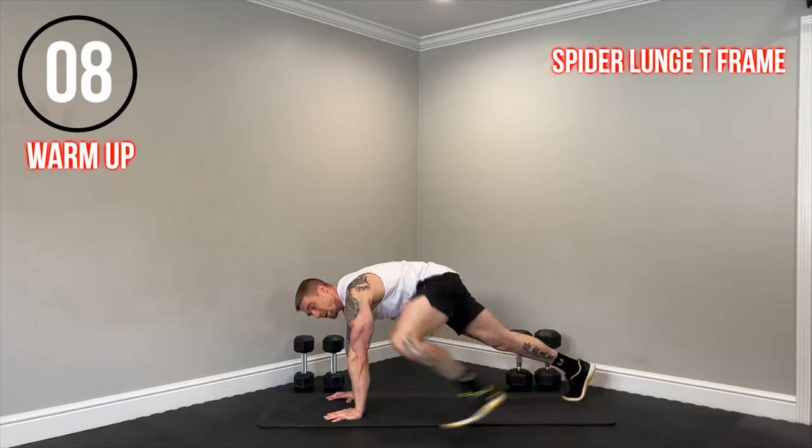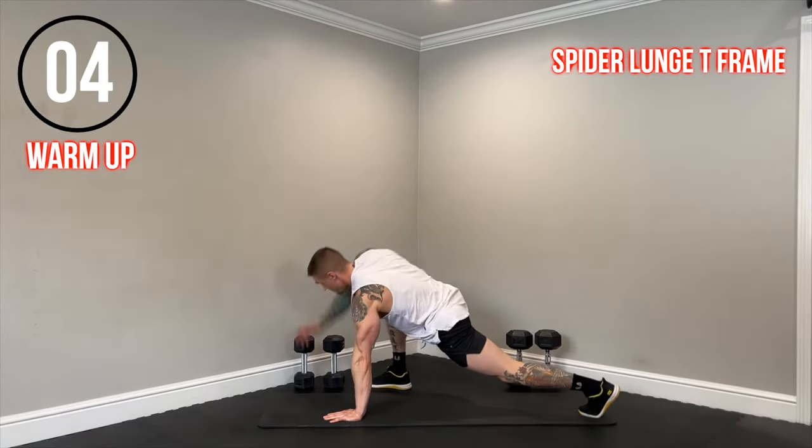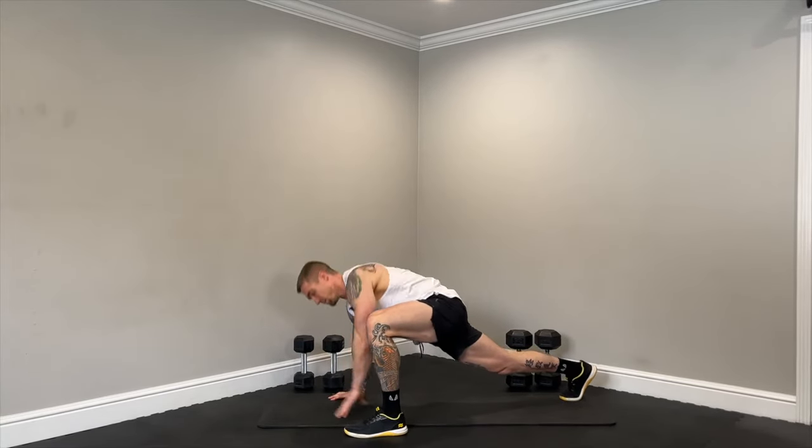Got 10 seconds. Let's get one more rep. And time. Next up, jumping jacks.